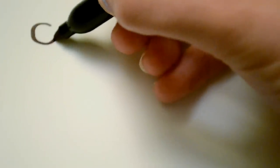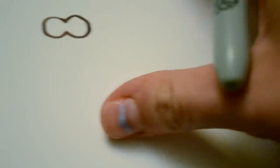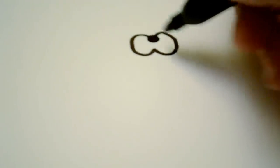First you're going to start out by drawing a peanut shape, which is just two circles that are connected in the middle. And then from there, you're going to want to draw a small circle in the middle right there.